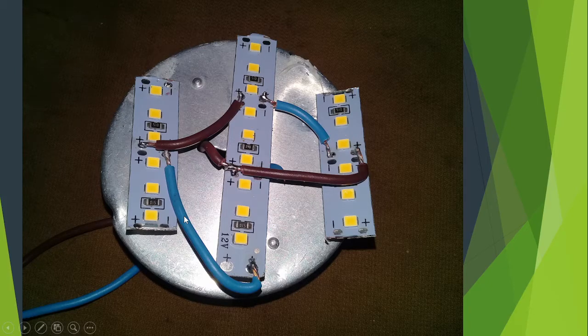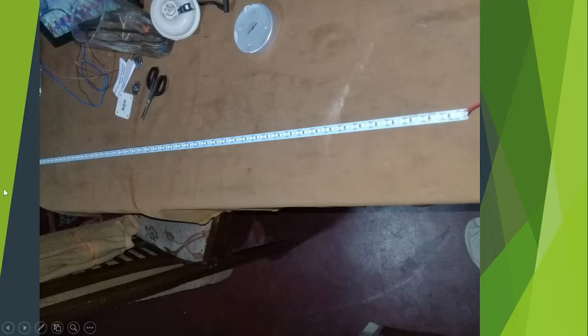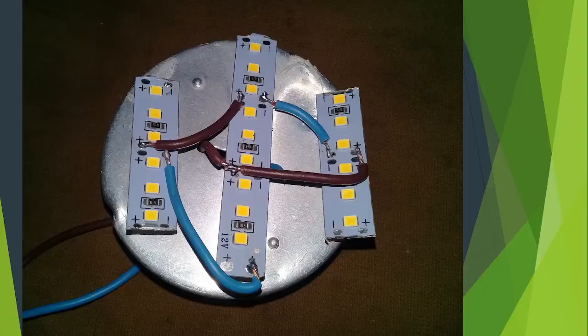Welcome to my channel. I will show you how to use the light keep to the LED party. DC battery is not used to charge the battery, so you cannot get the battery to discharge the LED.